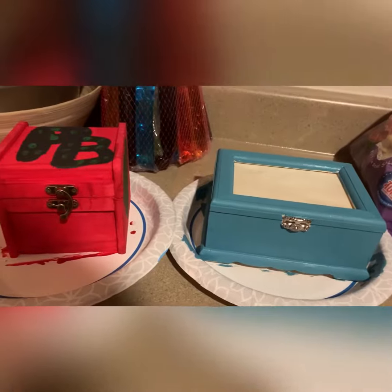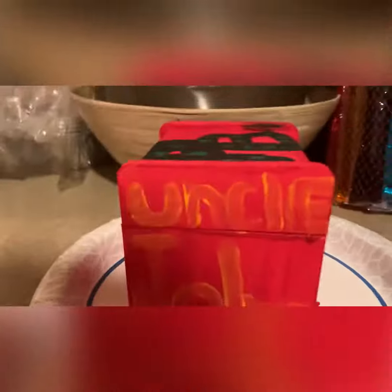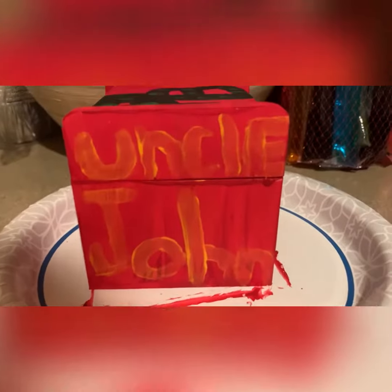Alright guys, these are dry and I'm going to tell you which one is for who. This one is from my uncle — it says his name on the corner, I don't know if you can see it, but it says Uncle John. This one for him is a prayer box; that's what 'PB' stands for — his prayer box.